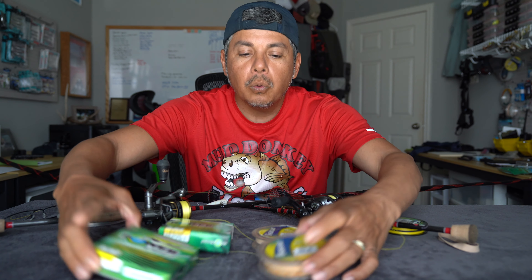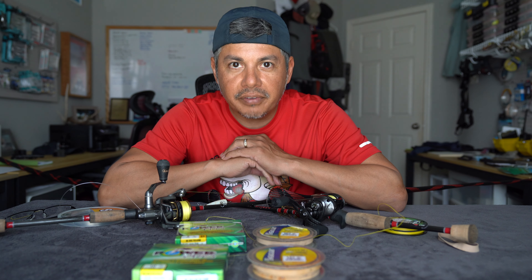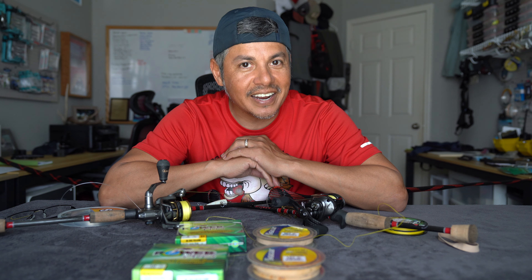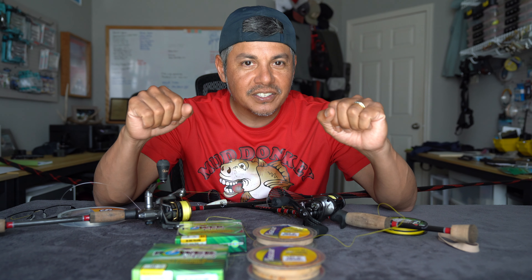Y'all already know why it is that I use these fishing lines, and for those of you that have not seen that video yet, I highly recommend going back into the playlist, checking it out, and then coming back over here. For everyone else, let's continue on.